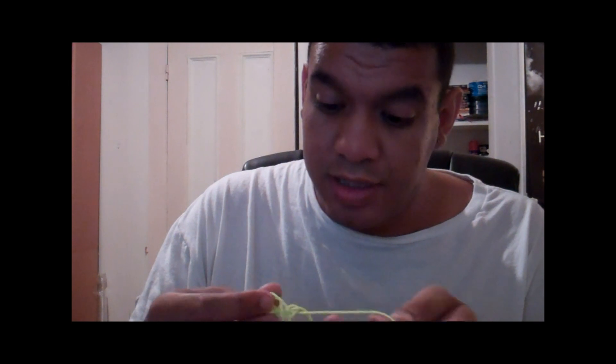I'll just put this string that they gave me on instead of opening up another package. It's a heavy little sucker. They're about the same size. It probably weighs a little bit more. My place is a mess.